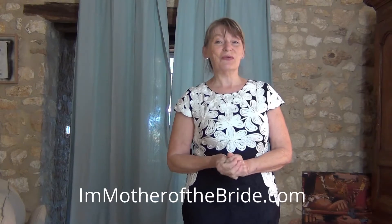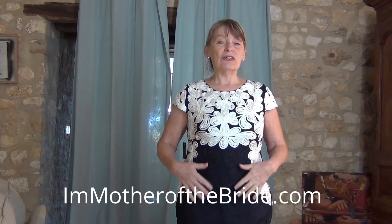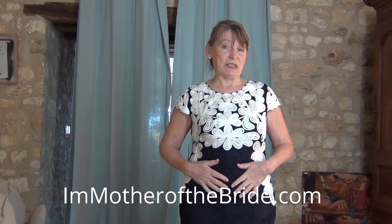Hello, I'm Joanie and I'm Mother of the Bride — or at least I was a few months ago when my daughter got married in June. I make these Real Women Real Life Try-Ons to show women who are well over 50 what dresses that are suggested for Mothers of the Bride look like on real women of a certain age.